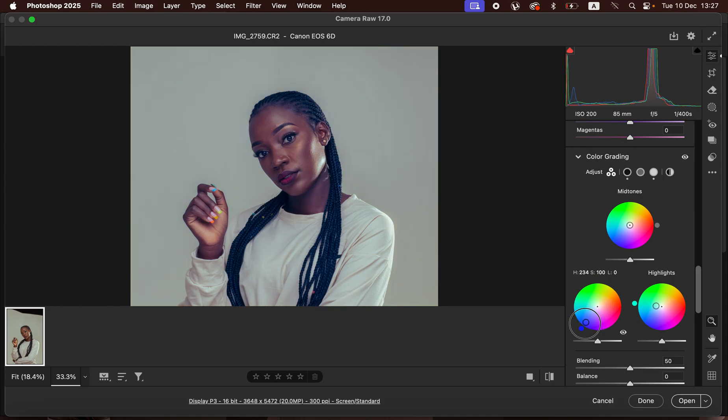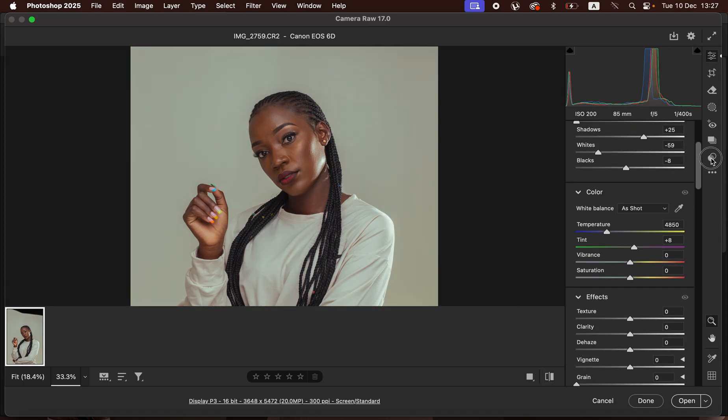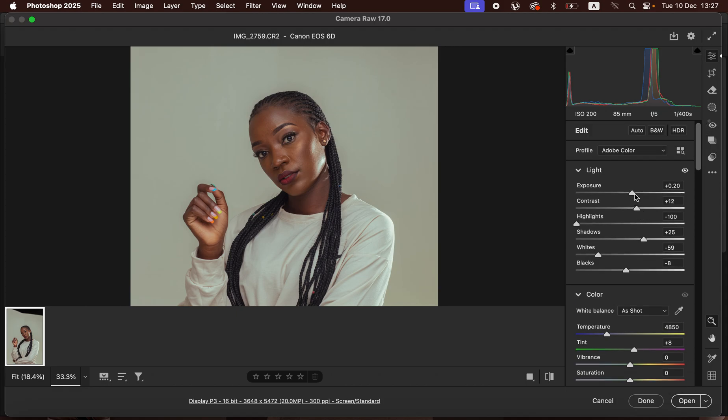You can drag toward the edge for more saturation, or closer to the center for less saturation. This is the image before and after so far. Come back and add more contrast and slightly take down the exposure — about there looks okay. Add blacks, then hit Open to open the image in Photoshop.